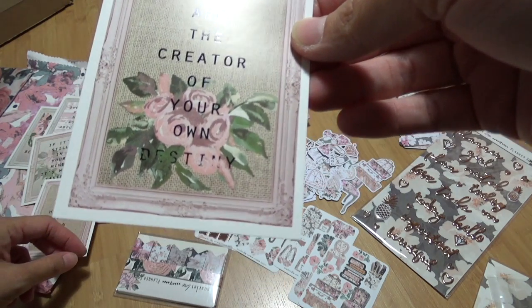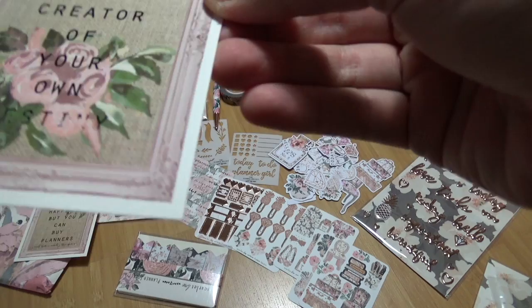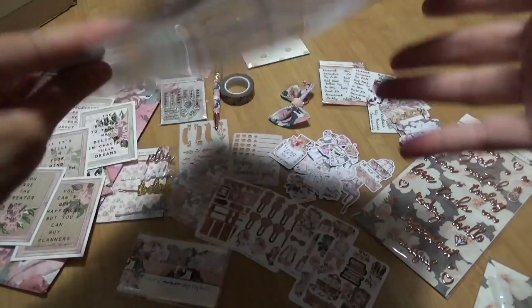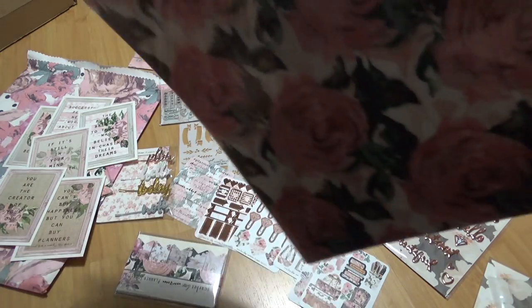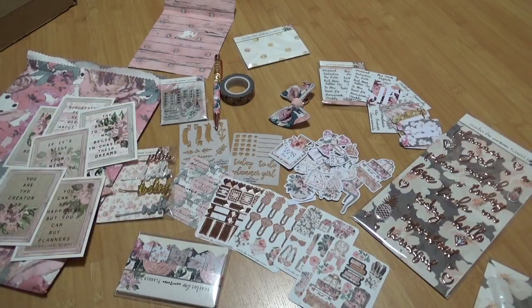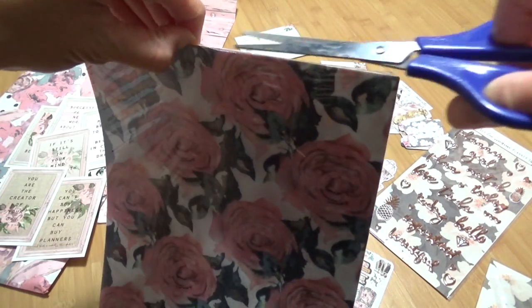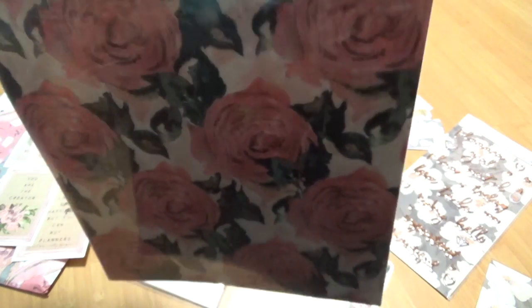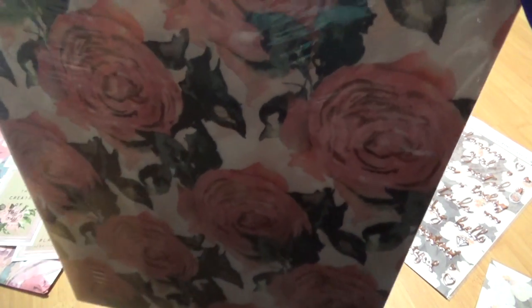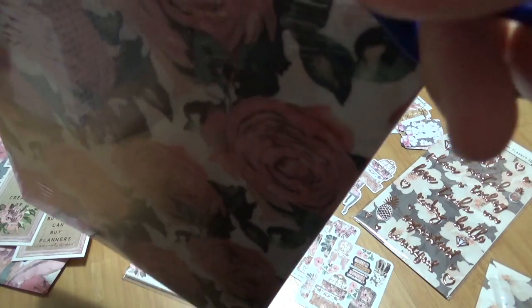You are the creator of your own destiny — though the 'destiny' part didn't print all the way; probably not on purpose. And then the last thing is this paper — it's the first time it's shrink-wrapped. I'm going to need to get some scissors. I wasn't expecting this. Last month normally the paper is just loose in the bag.